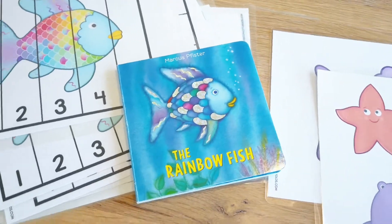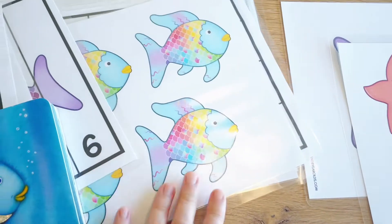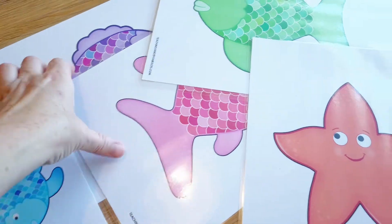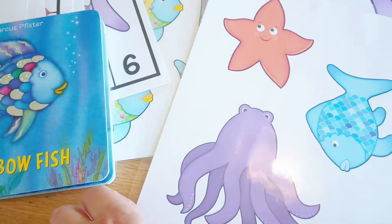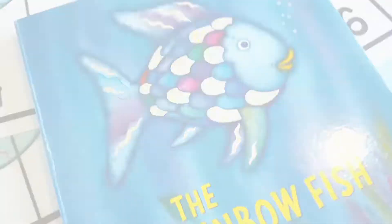When I was on Teachers Pay Teachers, I found that Cheryl at Teaching Two and Three Year Olds has a brand new material out — it's for the Rainbow Fish, which is so exciting! It was only a dollar fifty, so of course I had to print all of these off and laminate them. It added a lot of cutting to my day but it's worth it.